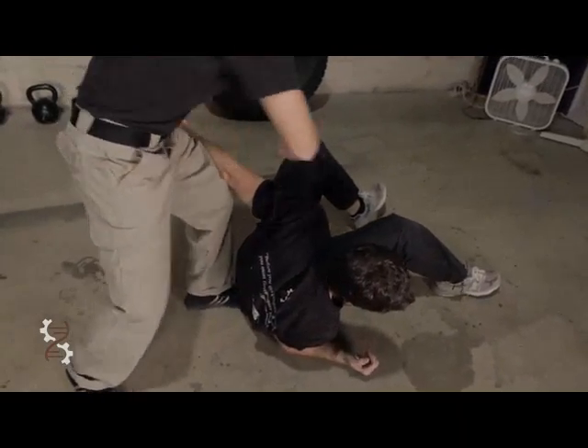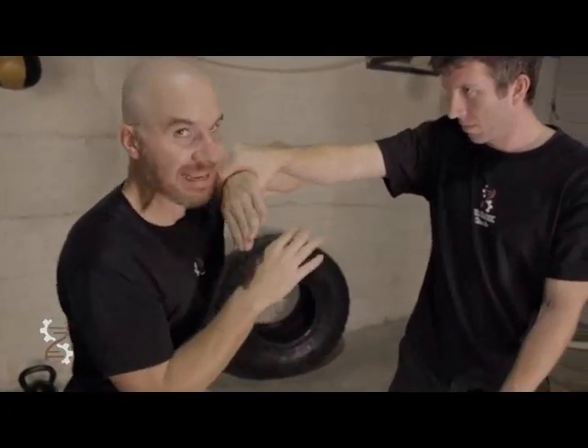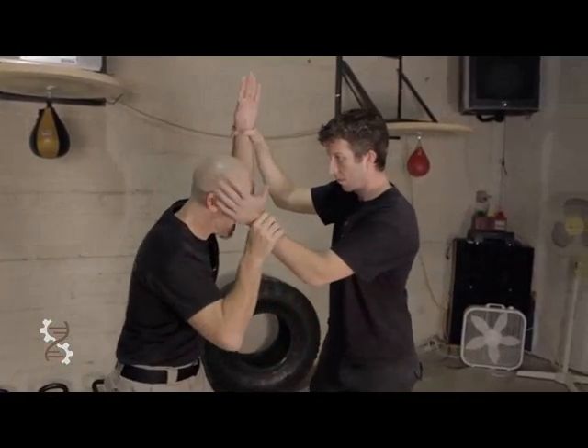To another lever — grab him back here. He's got mechanical advantage. I cannot fight this. I can't go anywhere.